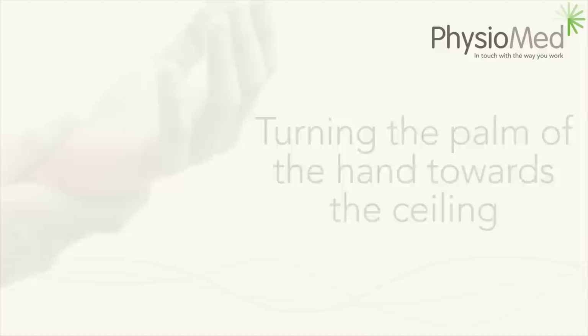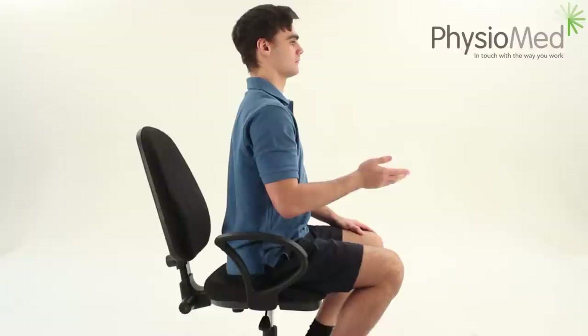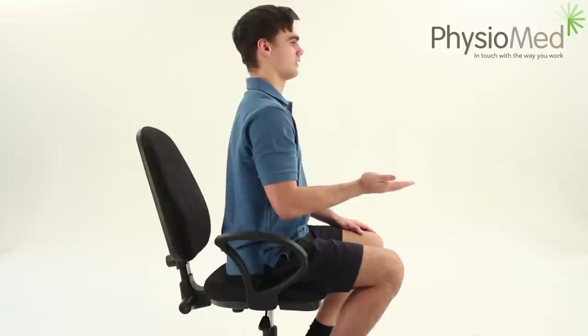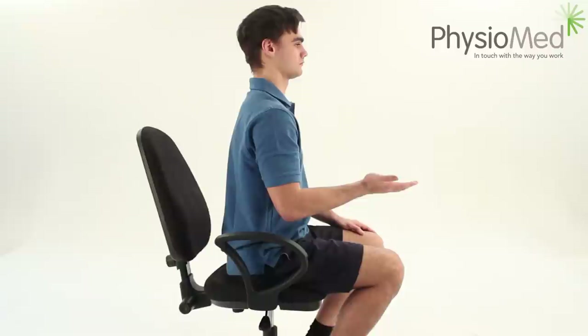Turning the palm of the hand towards the ceiling. This simple exercise will stretch out the tissue around the wrist and maintain the movement of the area. Although this seems like just a wrist exercise, part of the twisting movement comes from the elbow. Sit comfortably in a chair with your elbow tucked in by your side and your forearm at 90 degrees to your upper arm. Turn your palm up towards the ceiling until you feel a stretch in the wrist and then hold the end of the movement for two seconds. Perform this ten times and then repeat on the other wrist, or exercise both wrists at the same time. If you do this just once per day, you will really help to maintain the movement of the wrist.